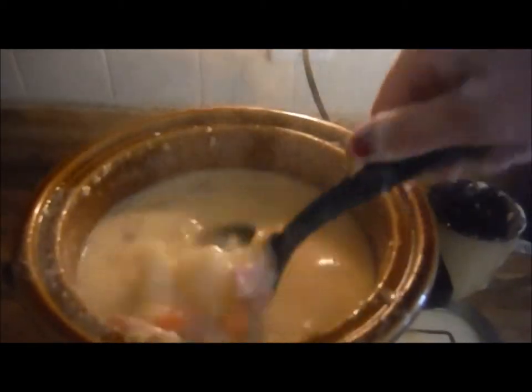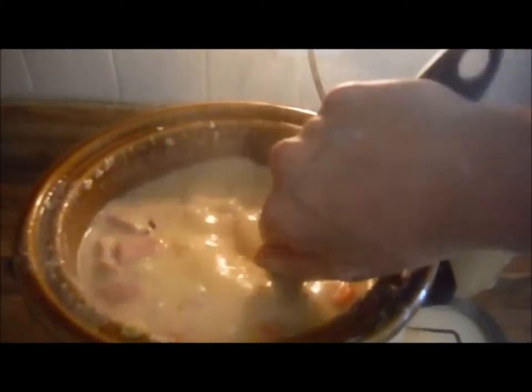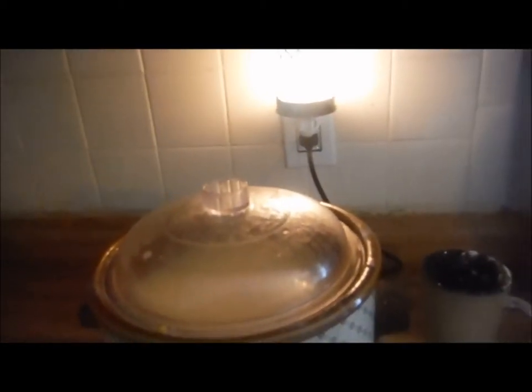Our cornbread is going. I think I'm going to put a little bit of sugar on top because cornbread and sugar — girl, it's good. So I'm going to go ahead and cover the soup up, put a little sugar on the cornbread, and I'll see you back in just a bit.